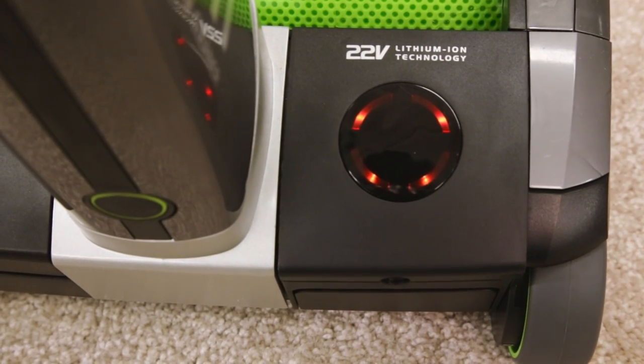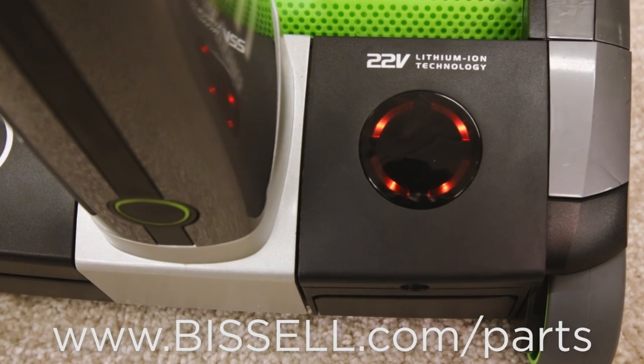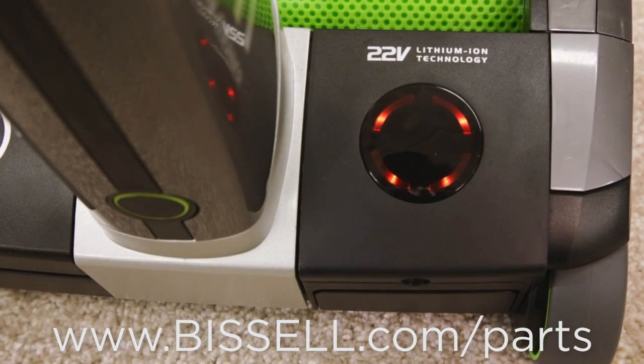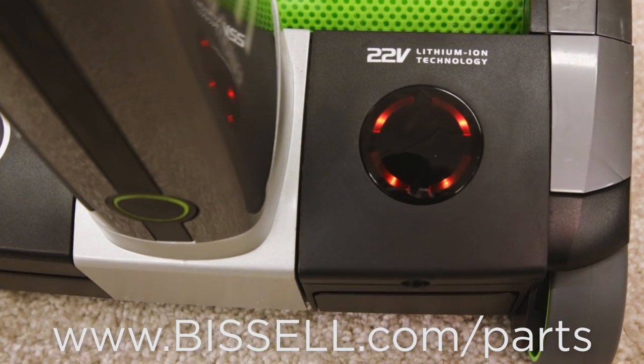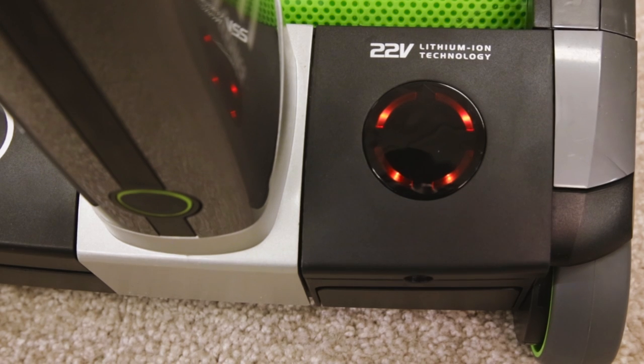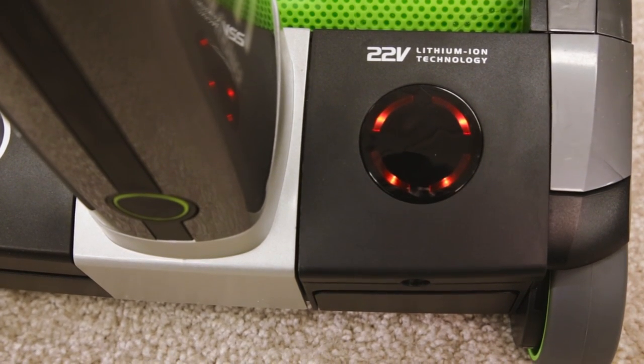Four solid lights on the battery mean the brush roll has jammed. If you see one red flashing LED or four depleting red LEDs, your charger may have developed a fault — replace the charger. If you don't see any LEDs, it is likely the battery has developed a fault and needs to be replaced.